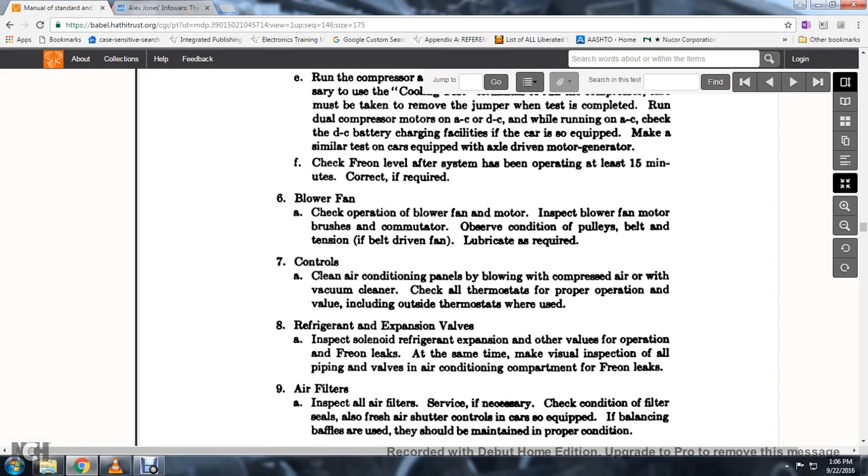20. Clean all air conditioner panels by blowing with compressed air and using a vacuum cleaner. Check all thermostats for proper operation, including the outside thermostat. 21. Use refrigeration expansion valves.